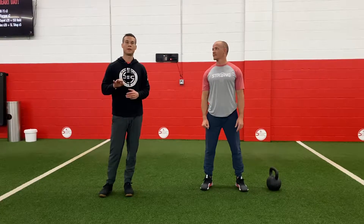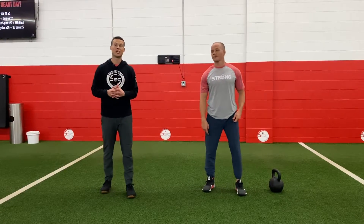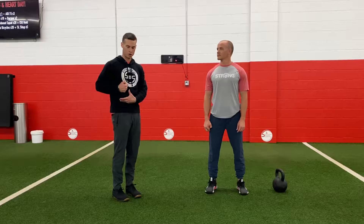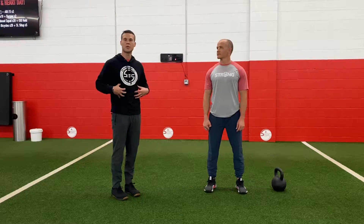Our third step in preventing low back pain is learning how to brace. This might be the most important step — learning how to create tension and pressure through our abdominals. What that's going to do is lock your lower spine in place and prevent wear and tear, rotation, and twisting at your low back, especially when we're exercising.